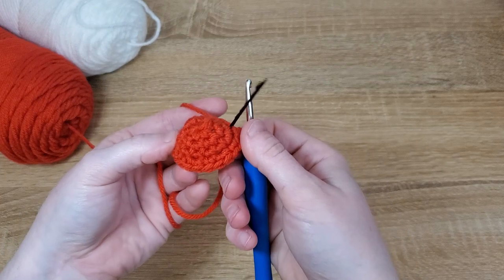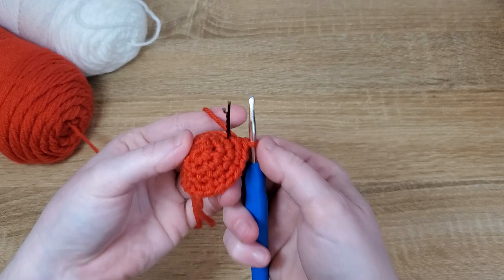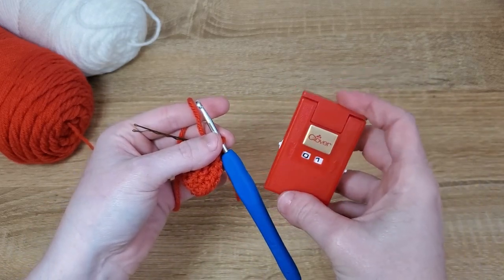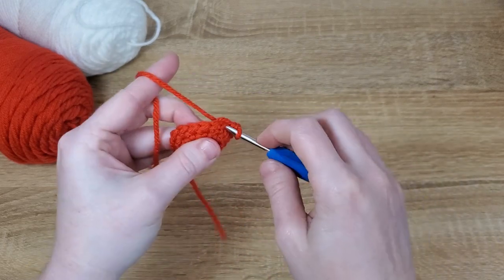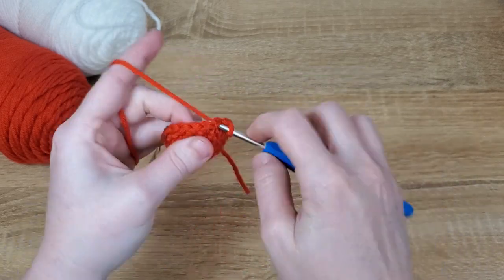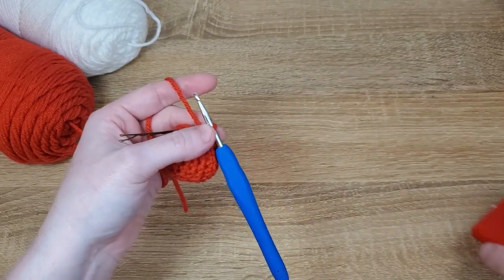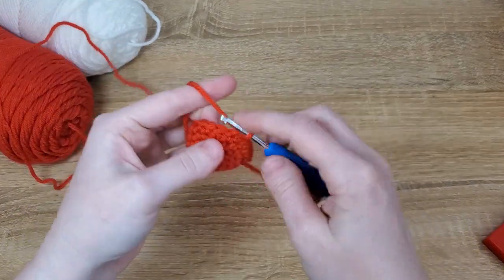To build the height on the mushroom cap so it's a little steeper, we're going to be doing two regular rows of single crochet with our red. So just go around and put one single crochet in each of the stitches for two rows.